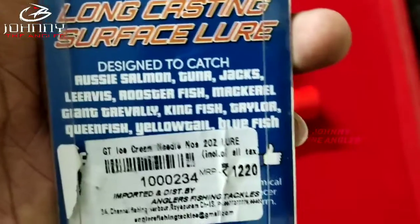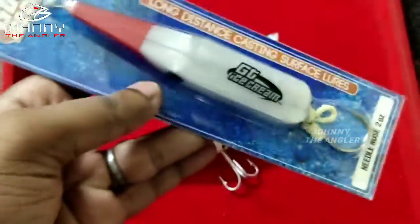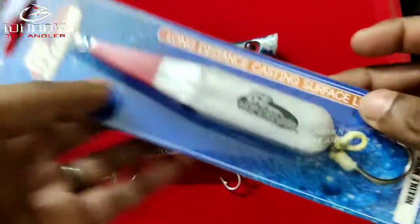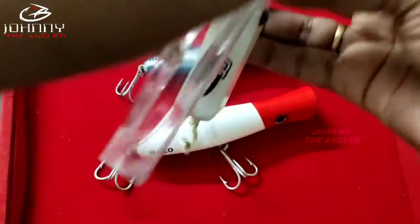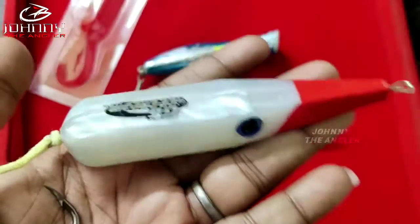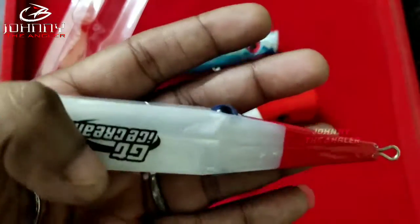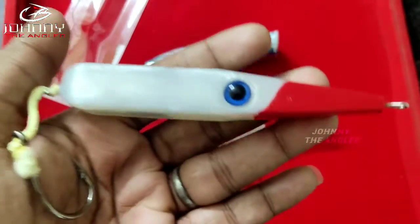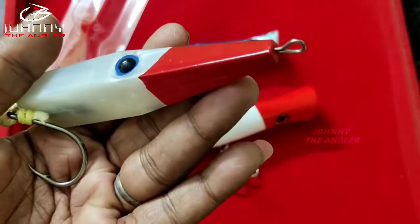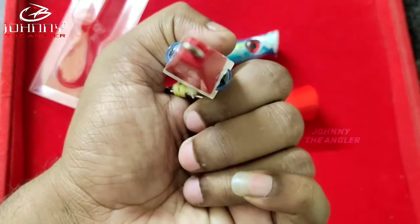The fish it catches includes GT, tuna, jack, and kingfish. This is also good for catching GTs. It's around 60 grams — a good weight. You can see the needle nose model clearly.